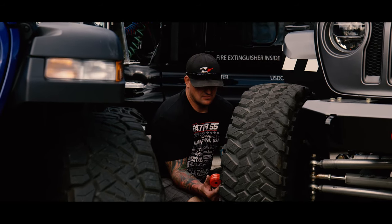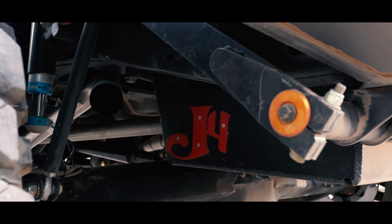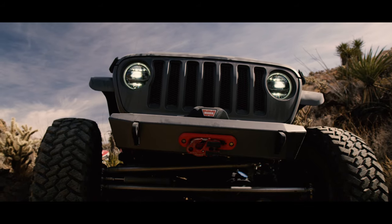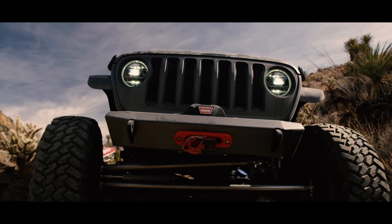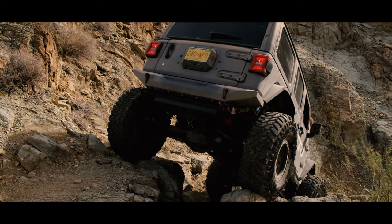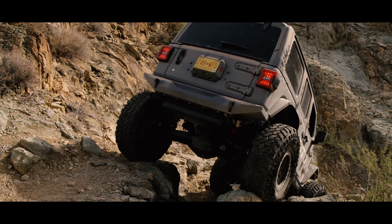So we went to Jimmy's 4x4, who's always built all our race chassis and done all our race car stuff, and told him here's what I want to do with this JL. I want to go with a lot of suspension travel, I want to do coilovers, I don't want to do a standard bolt-in axle — I want to take some fabricated Spyder Trax stuff.